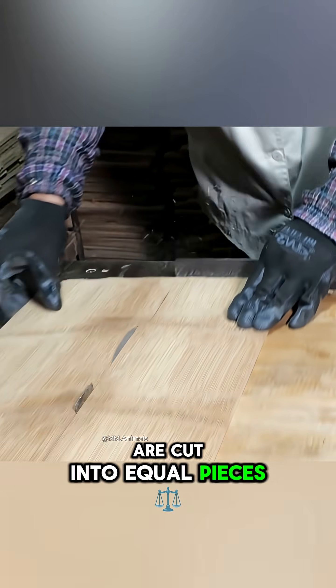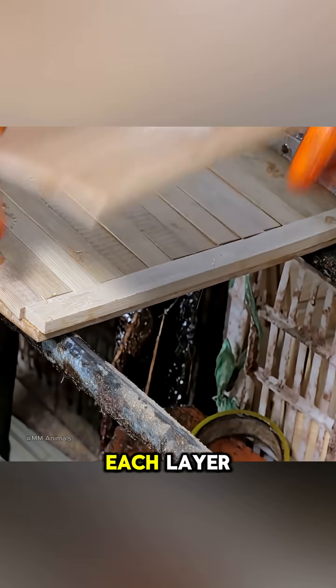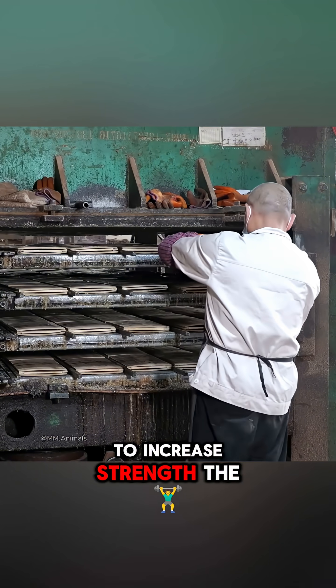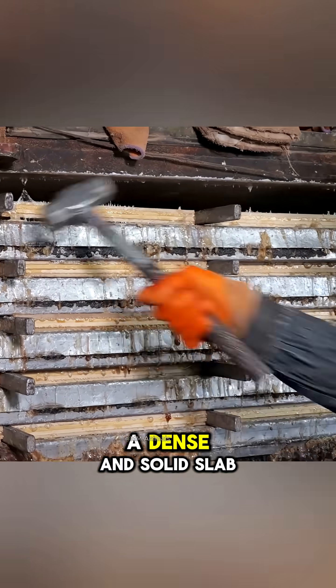After drying, the sheets are cut into equal pieces, a food-safe adhesive is applied, and they are joined into three layers with the grain of each layer arranged in opposite directions to increase strength. The whole block is then pressed under about 100 tons of pressure for several minutes, forming a dense and solid slab.